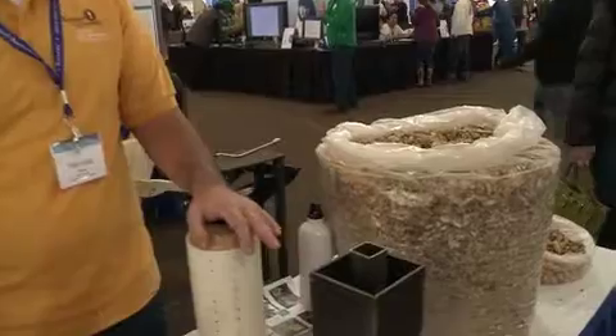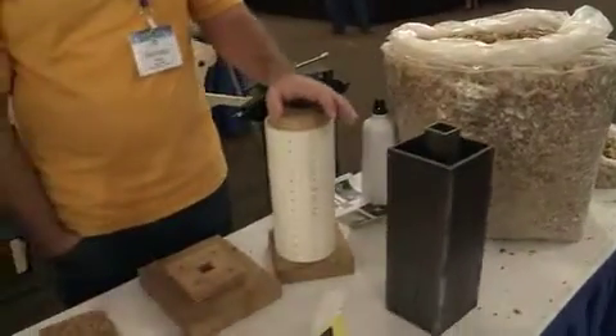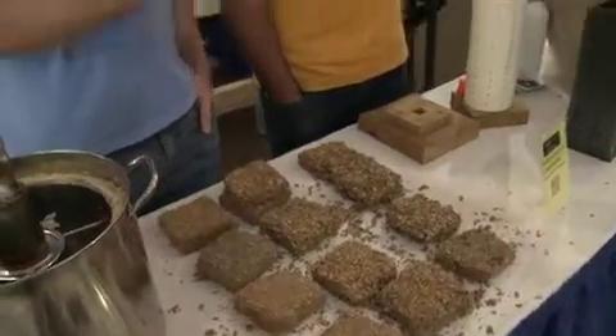What we're doing here is making briquettes out of peanut shells for a country in Africa called The Gambia. It's on the west coast. The main crop there is peanuts, and a waste product is the peanut shells.